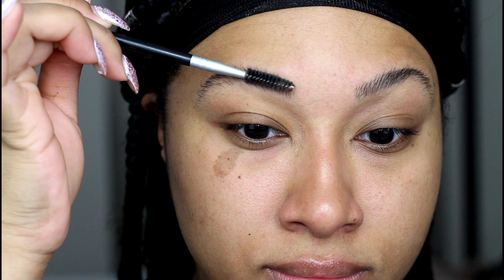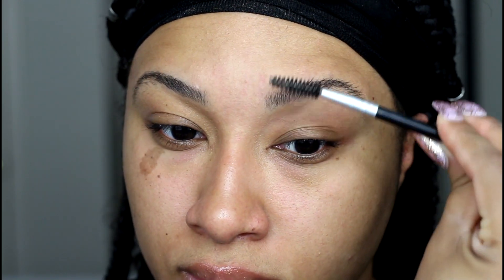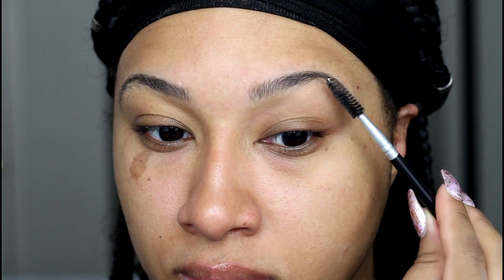Hola mis amores! As you know, I get my brows shaped professionally, but my schedule is so hectic and my brow guy is almost always booked months in advance. So here is a quick DIY where I show you how I safely clean up and tint my brows at home when I'm in between appointments with my brow technician.